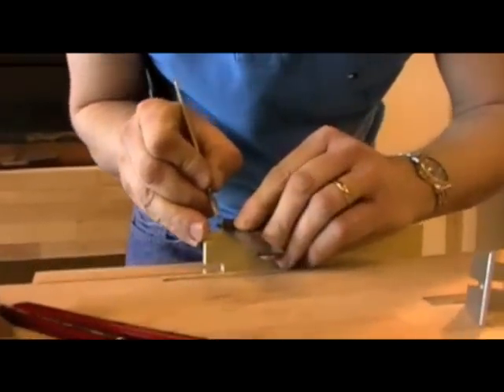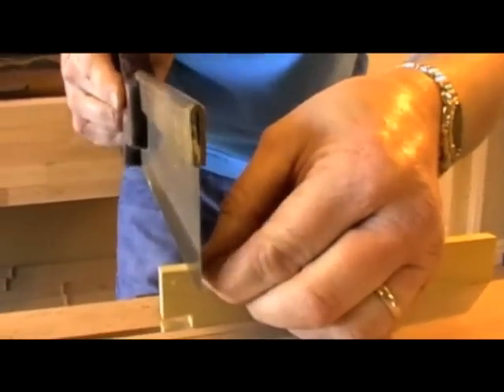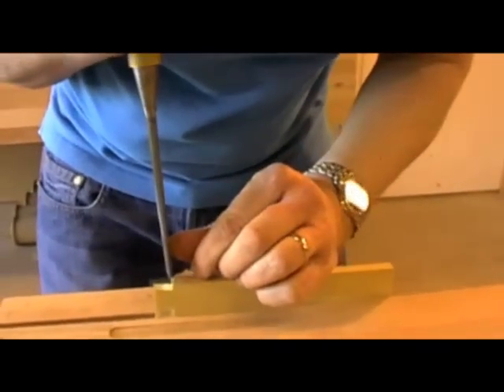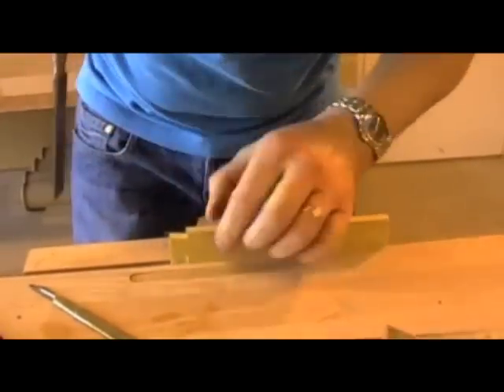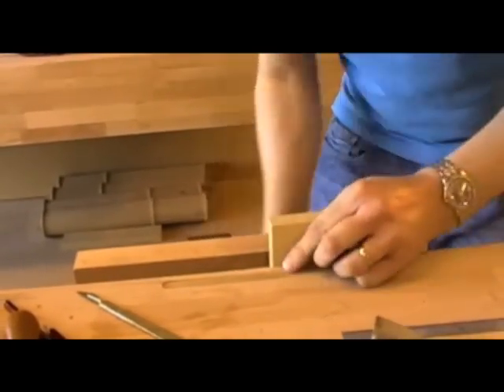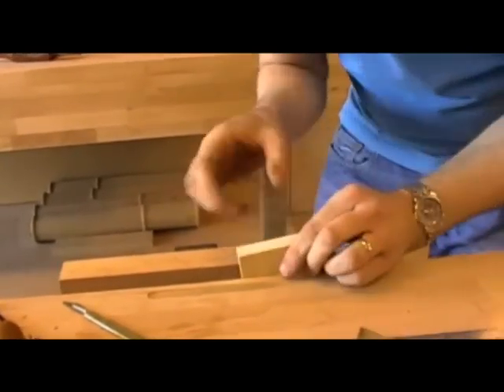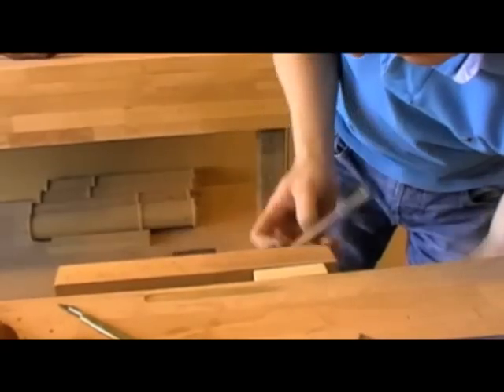We can find that gauge line from before — scribe across. Dovetail saw again. Get him nice and clean. Put my other bit of timber, turn him round the other way.